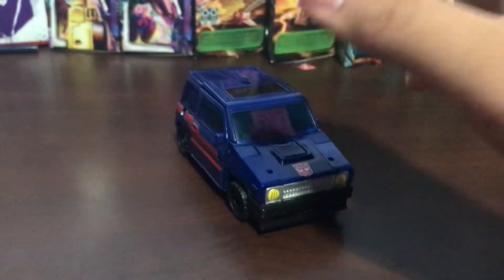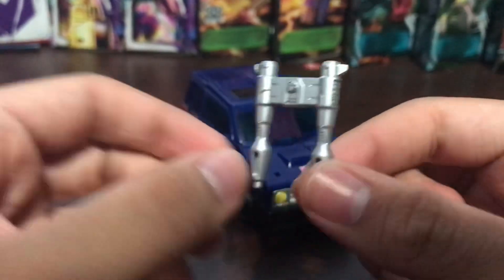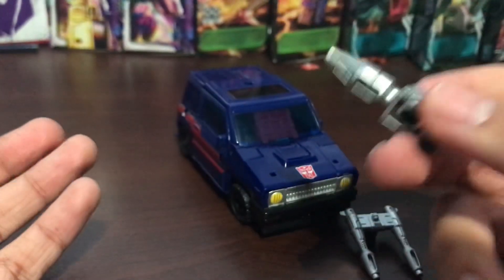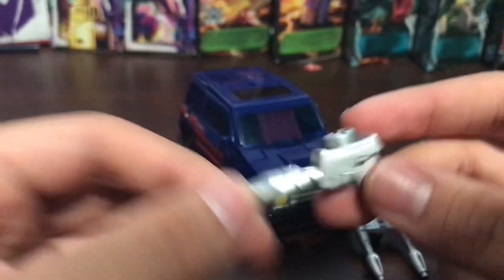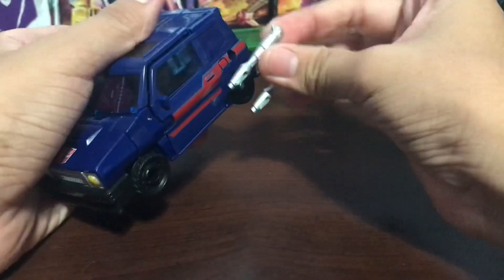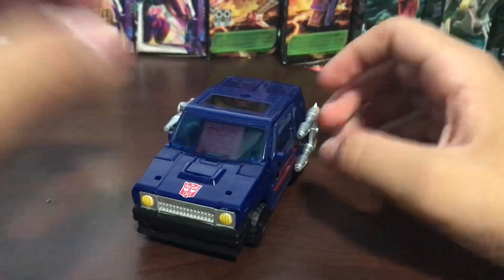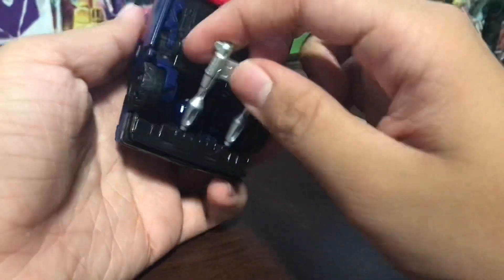Now for accessories, he does come with a gun, and he also comes with another gun. Apparently he comes with an axe but I don't have it right now. So here's the gun, and for storage — as every Transformer should have — you can store it in the sides. There's no real estate to store the weapons underneath.